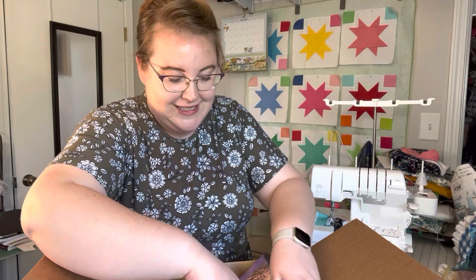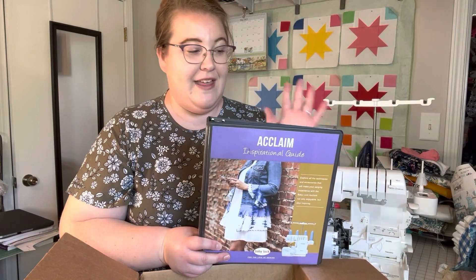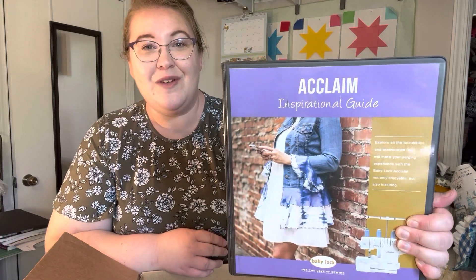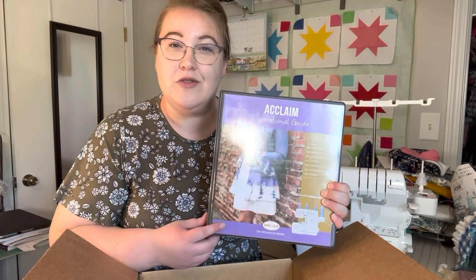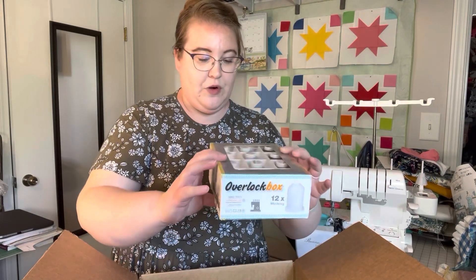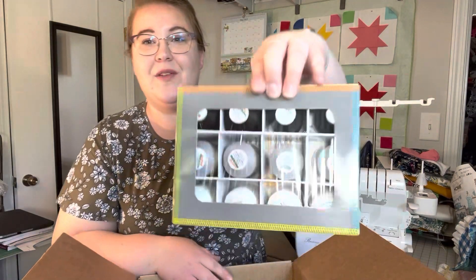Inside the box is this huge binder — this is the Acclaim Inspirational Guide. If you've bought any Baby Lock machines, you'll know they usually have these accompanying guides, kind of like a manual on steroids. They're really interesting and give you more in-depth tips on how to operate your serger. And then they gave me some Madeira thread — 12 spools, four of each color of Madeira overlock thread. There's black, gray, and white.